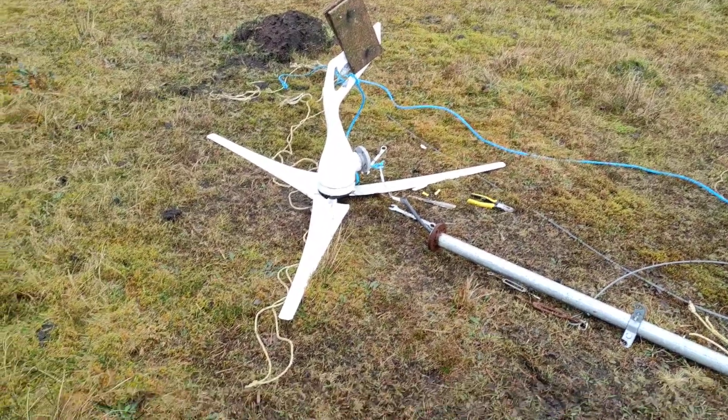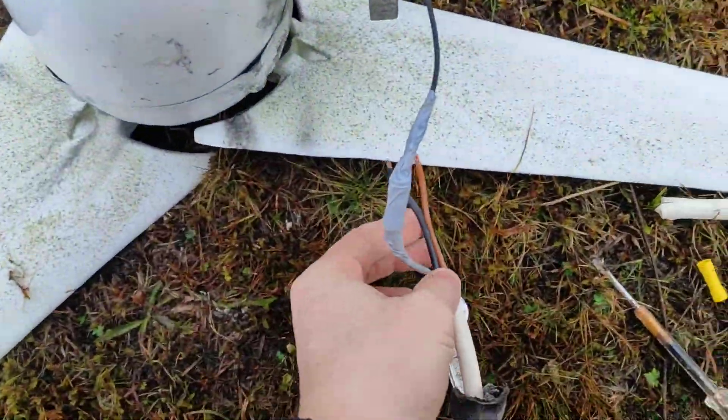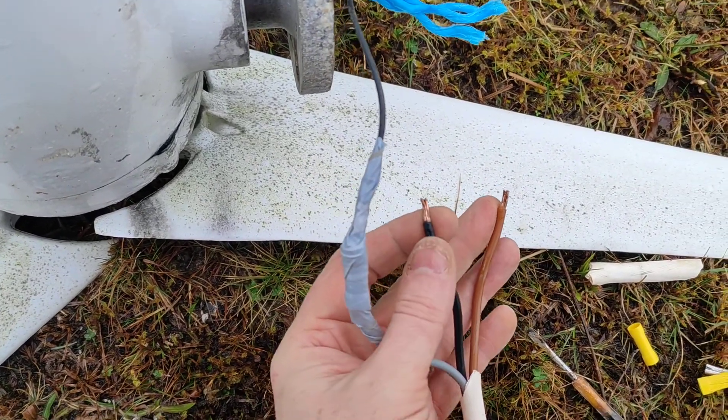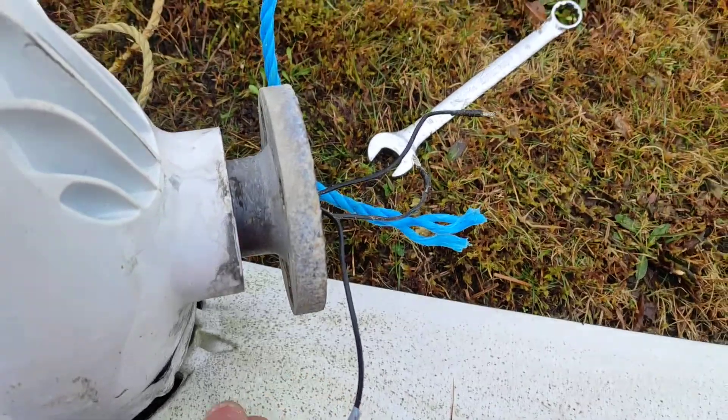When I took it down off the pole and dropped it down, one of my cables was loose — it was either loose or completely off. I don't know, because when I pulled it out it came out very easily.